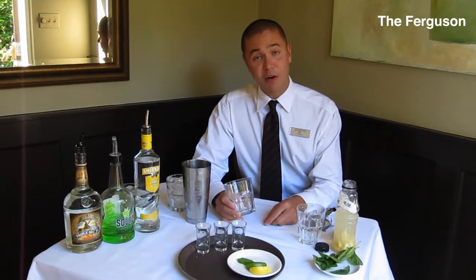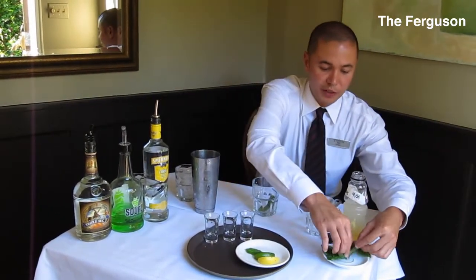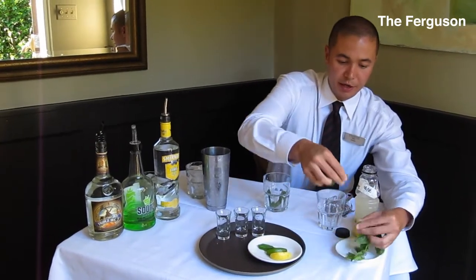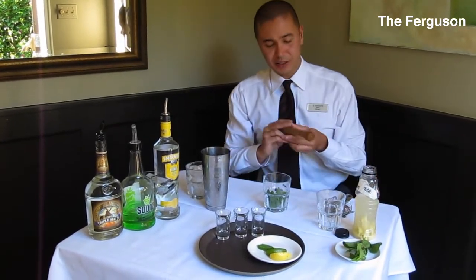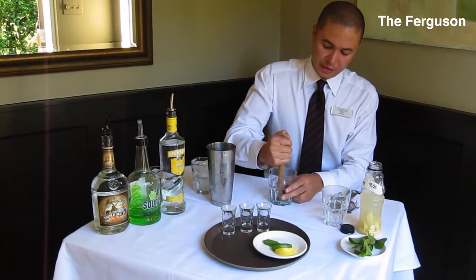So what we've got here is just a rocks glass. We're going to get some fresh mint from our garden upstairs and put in about four fresh sprigs into our rocks glass. We're going to get our muddler for about ten seconds or so and open up the leaves a bit here.